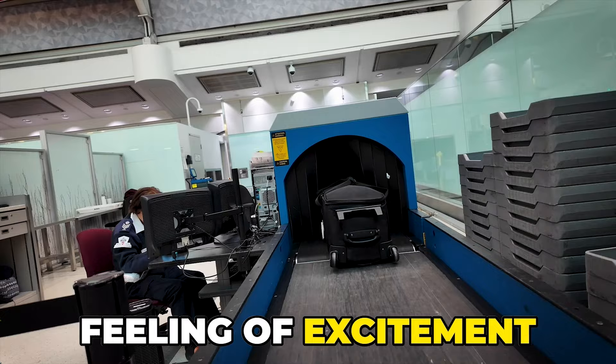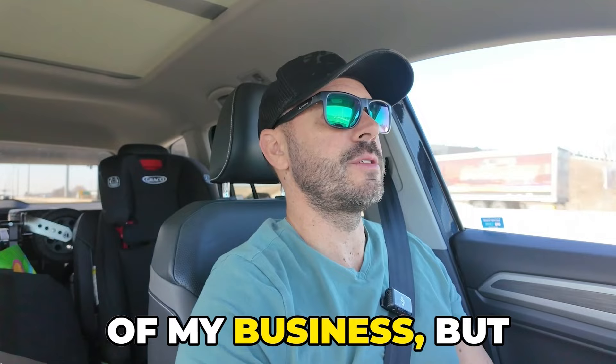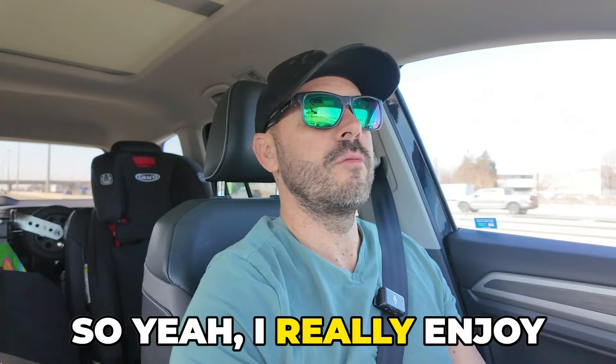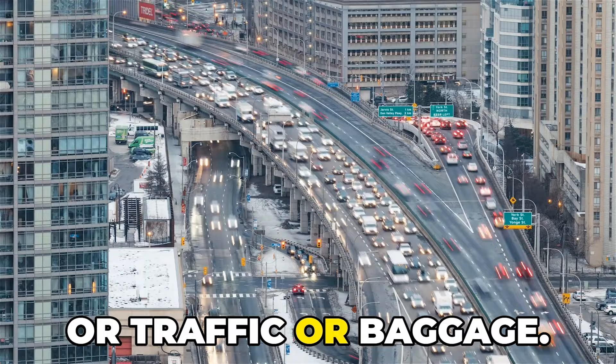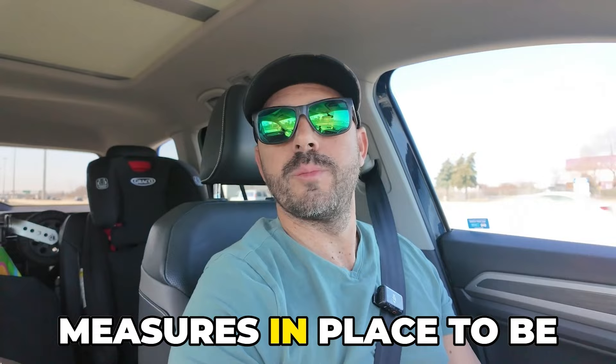When I travel, I get this feeling of excitement — this culmination of not only since the beginning of my business, but this trip in particular, it's all kind of come to a head and it's an exciting day. I really enjoy traveling, even though it can be stressful sometimes dealing with the airport, parking, traffic, or baggage. That's always an unknown if your stuff's going to get there on time, but we put measures in place to deal with that. Today we are doing a quick little week trip, two-day shoot.